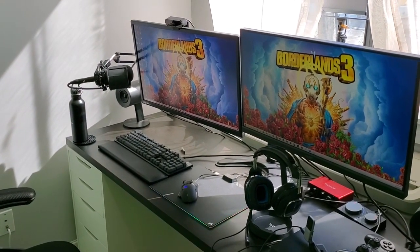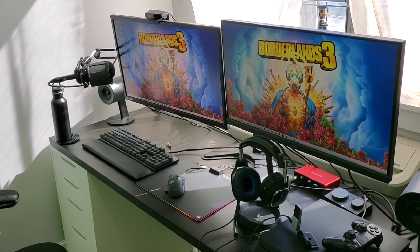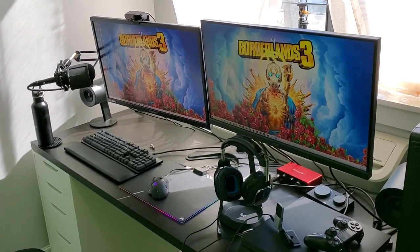My wire and cable management isn't terrible right now but it isn't complete — it's something I'm still working on, so I don't want to see a whole bunch of comments in the comment section talking about my wire management. I'm well aware.